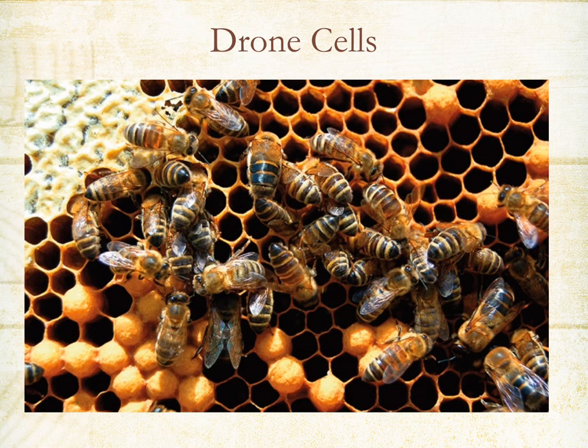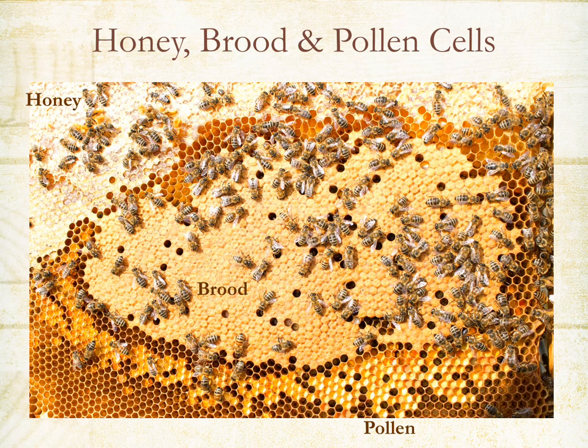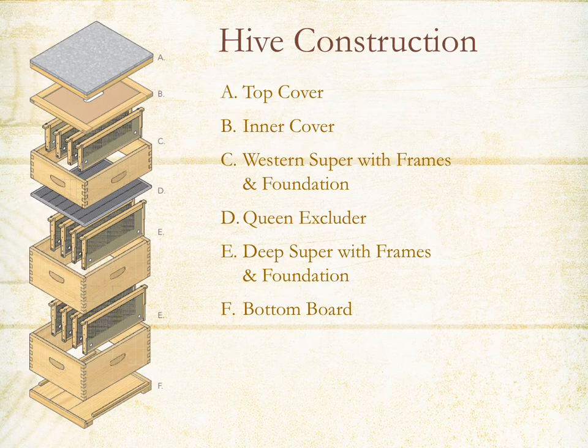This is what drone cells look like on the bottom — they're a little more rounded and raised, and do not lay flat like worker cell cappings. This is what a very healthy-looking frame would look like — lots of capped brood, some pollen down below, and some honey up in the corners. Typical hive components include your top cover, inner cover, western super with frames and foundation, a queen excluder, a deep super with frames and foundation, and a bottom board.